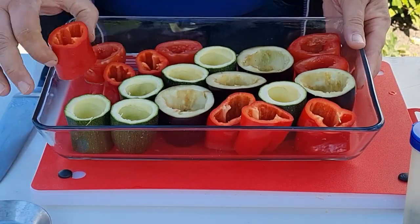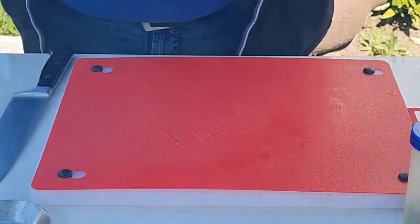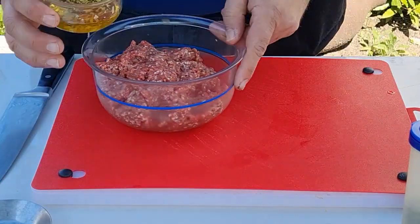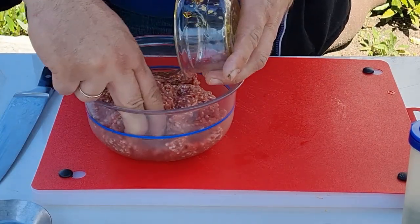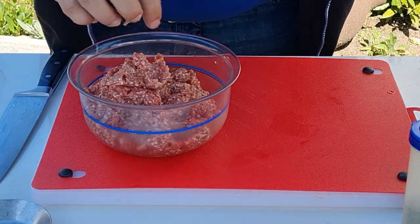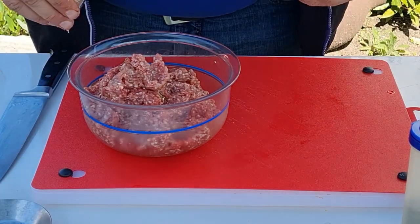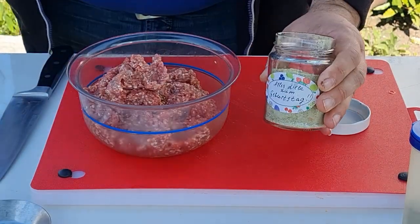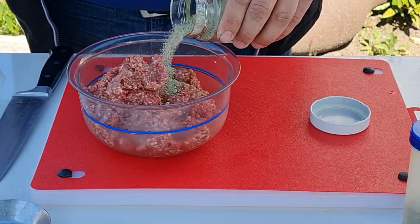Jetzt habe ich mein ganzes Gemüse schön ausgehöhlt, schöne kleine Förmchen gemacht. Jetzt werde ich das mit Hackfleisch füllen. Dafür muss ich zuerst das Hackfleisch etwas marinieren. Ich habe noch Pizza gemacht die Tage, und da ist Knoblauchöl übriggeblieben. Kommt jetzt wieder Knoblauchöl komplett rein. Das duftet wunderbar. Dann kommt etwas von meinem Kräutersalz – das ist so ein selbst gemachtes Gewürz von meiner lieben Mutter. Sehr lecker.